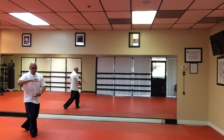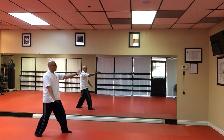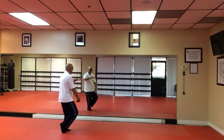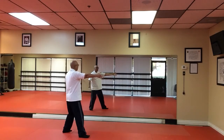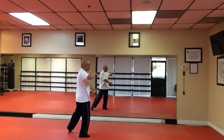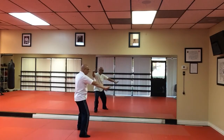Hold the Tai Chi ball. Tap and heel. Part horse's mane. Yield. Hold the Tai Chi ball. Part horse's mane. Then hold the Tai Chi ball again. Right hand over left. Tap and heel. Facing three o'clock. Forward left. Spread wing.